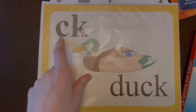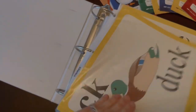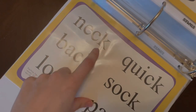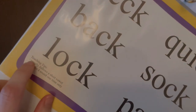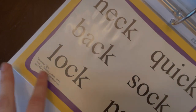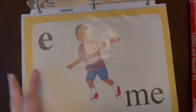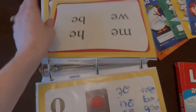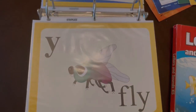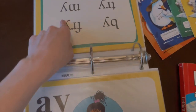So first, CK would say K as in duck. There's a picture of a duck and then on the back there are some words that have that special sound in them — like neck, quick, etc. Some of them have teaching tips, either for yourself to keep in mind or to share with your child. For example, E as in me, and then it has words on the back to practice. Whenever she's learning a new special sound, I review it a few times and then she reads the words on the back.